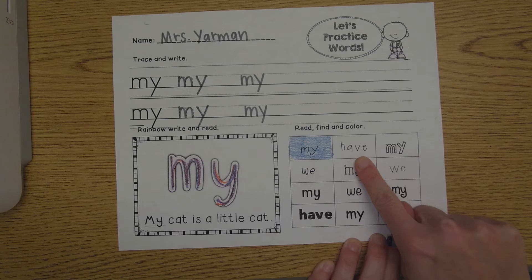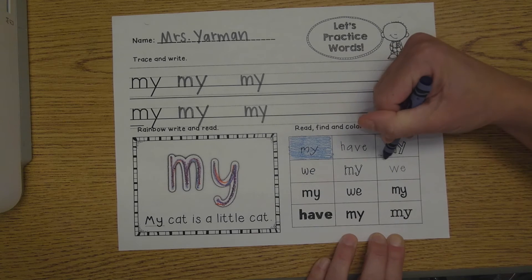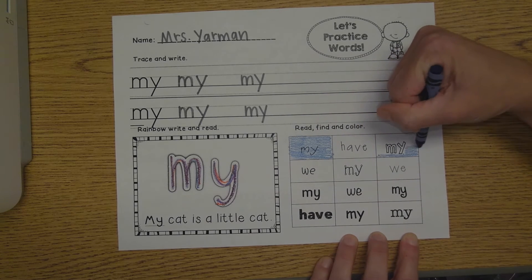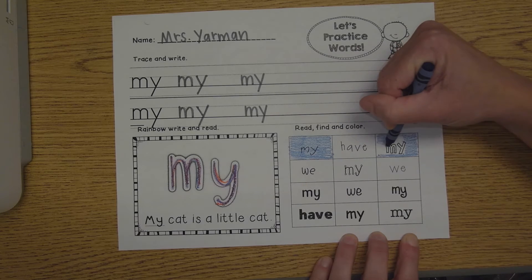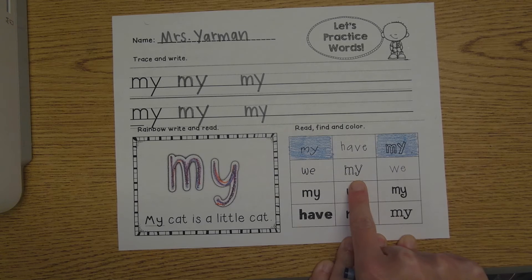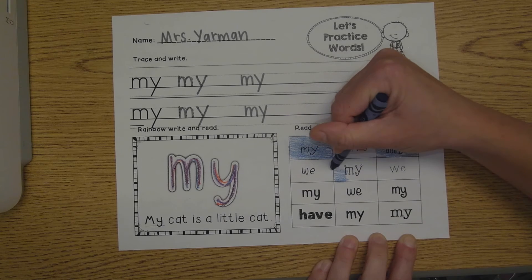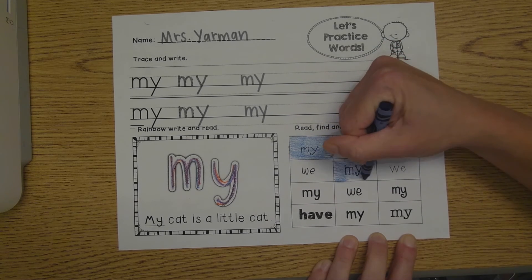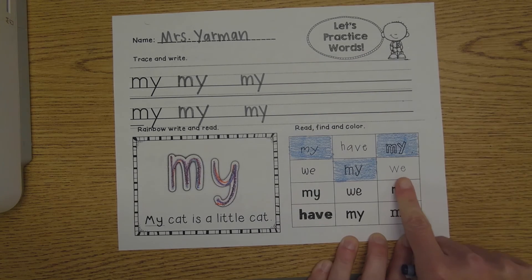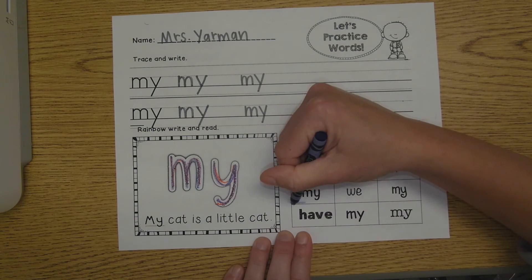Is that the word my? No. Is this the word my? Yes — M, Y, my. Color that box in. Let's keep reading. Is that word my? No. Is this word my? Yes — M, Y, my. Color that box in. Is that word my? No. Is this word my? Yes — M, Y, my. Color that box in.